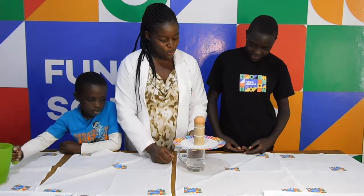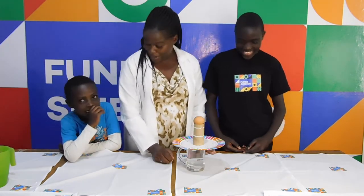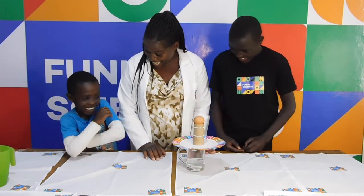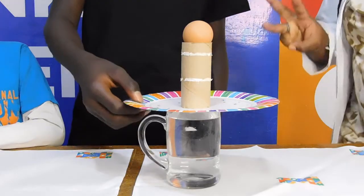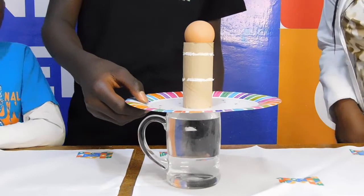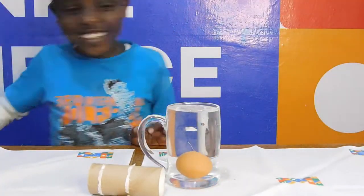Then what I want you to do is pull really fast. Pull it out and then we see what will happen. Are you scared? Yeah? You're not worried? But me, I am. But are you ready? Okay. Three, two, one. Pull it! Woo! Oh! No!